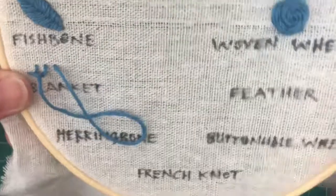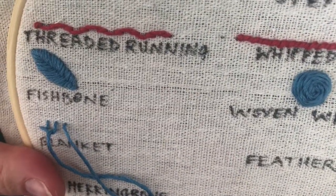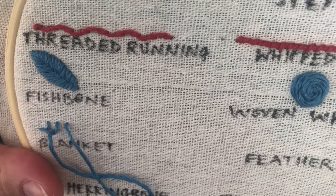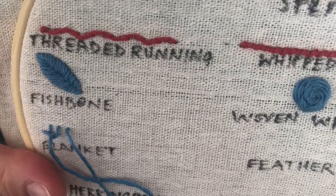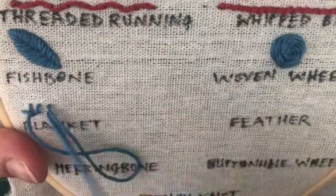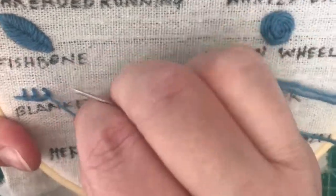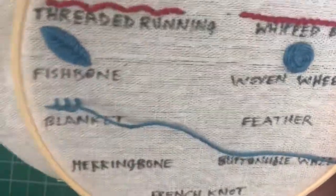Pulling a loop, leaving that open, and coming up right below that stitch. And I'm going to continue on.